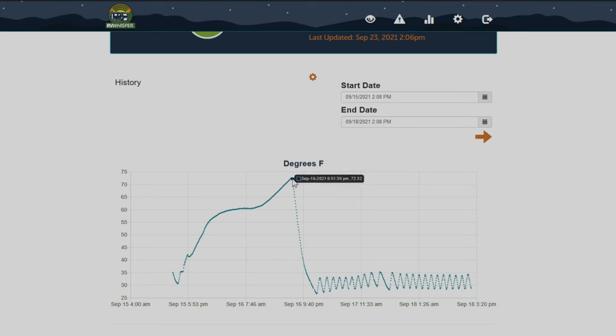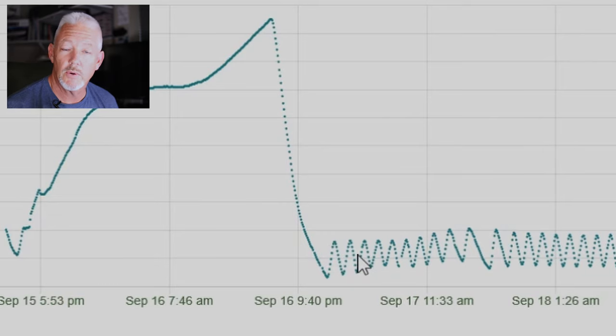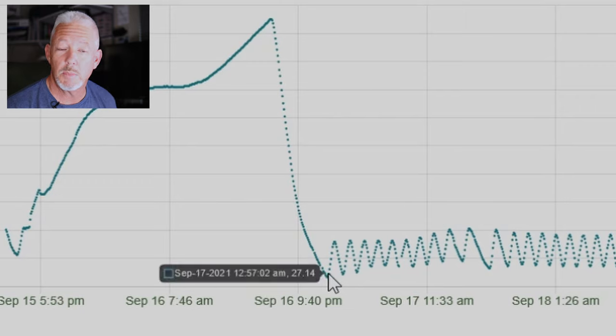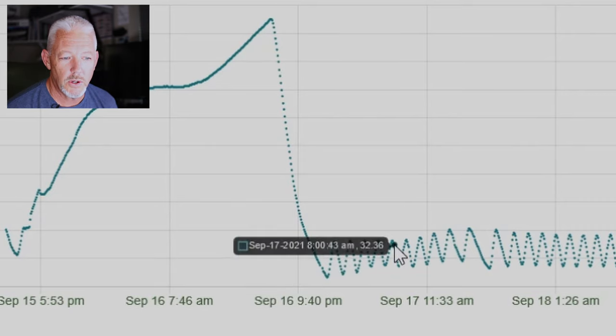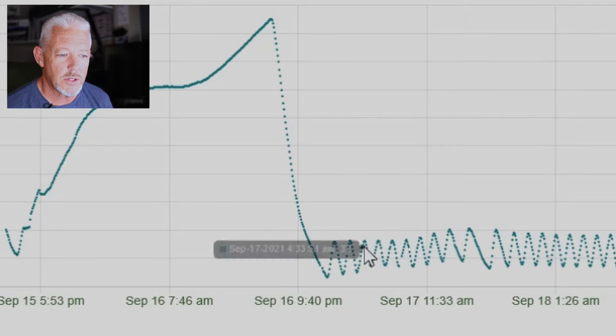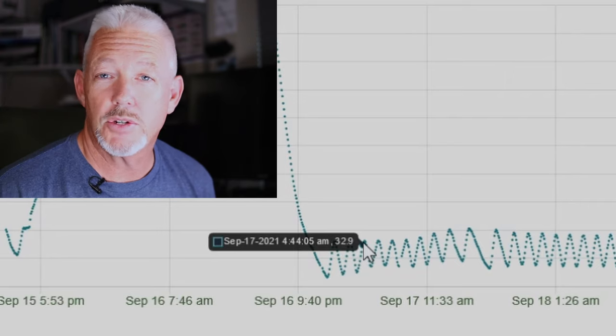The information is pulled up for the date range I selected — the 15th through the 18th. As I mouse over the data points, it shows me that at 6:51 PM the temperature was 72 degrees inside the refrigerator — that's probably when I turned it on. It got its coldest at midnight, around 12:46 AM, so roughly six hours it took to cool down. From that point on, the ups and downs in the data are the natural cooling cycle: the fridge warms up, reaches a temperature, and kicks back on. Historically, my fridge and freezer cycle every 30 minutes, and the cycles get shorter and shorter once it's solidly cooled down.